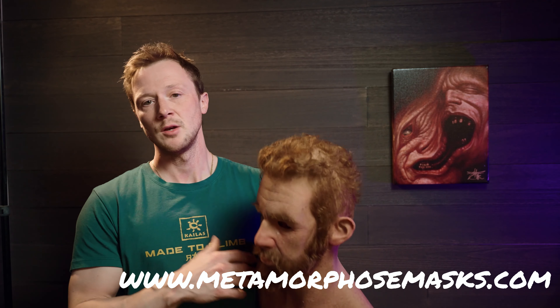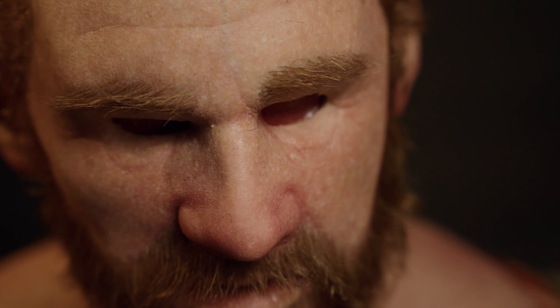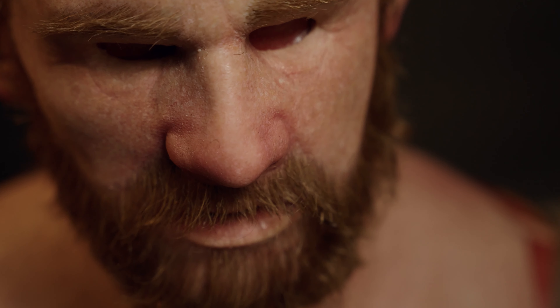If you want to pick up one of these masks, the only place we sell them is on our website at metamorphosemask.com. All our masks are made to order — we can do custom hair work with custom hair color and hairstyle, you can send a reference picture for us to match on our mask models. We can also match skin tone for a darker shade or different ethnicity, usually for no extra charge. Hope you guys liked the video — don't forget to subscribe and like, and thanks for watching.